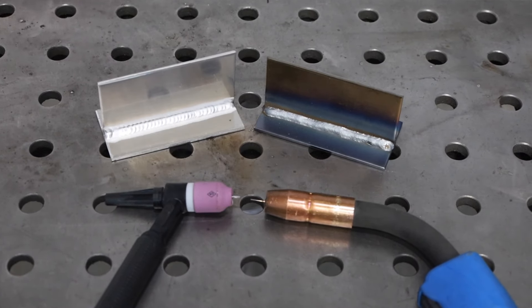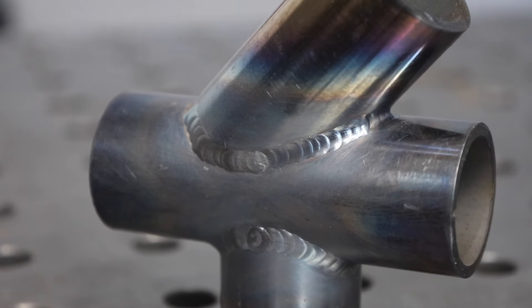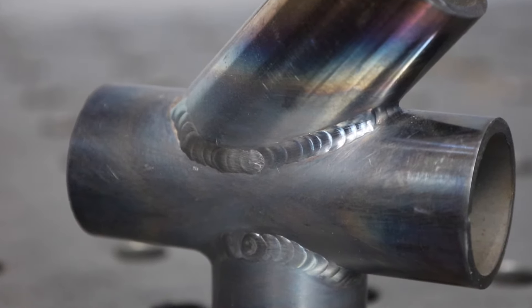Another consideration is the aesthetics of the weld. You can get a nice looking MIG weld, but you really just can't match the aesthetic you can get with a TIG weld because of the level of control that it has. The next consideration is how much time do you have to learn a process? MIG welding for most people is much faster to learn than TIG welding, and so if you don't have as much time to put into practicing and learning, then that's a good way to go.